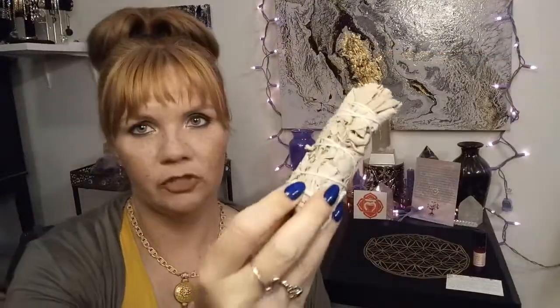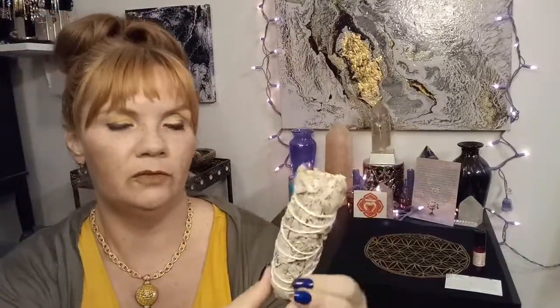We have some sage, and our card will tell us what kind — yep, white sage wand. Smudging is a ritual to purify and clear your aura and space by burning the sage as needed. As you do this, visualize the smoke taking away any negative energy or darkness from your life. Sage is always an excellent thing to have handy. I use it quite a bit for cleansing my crystals and for clearing my space from time to time.